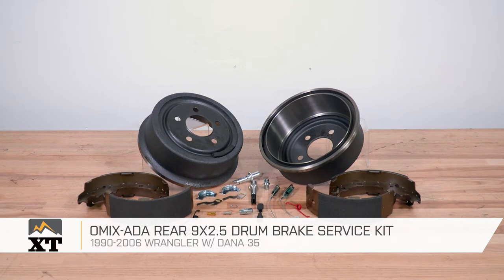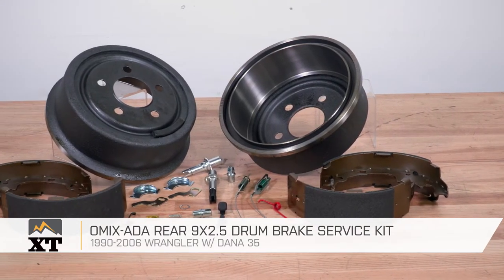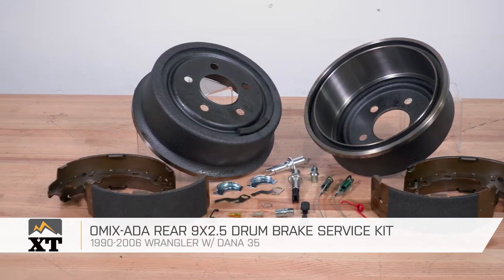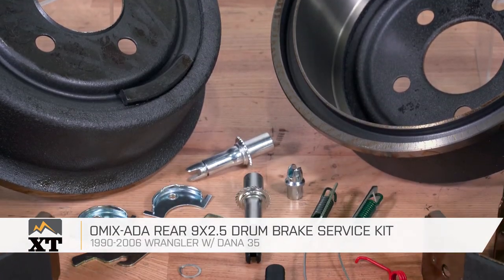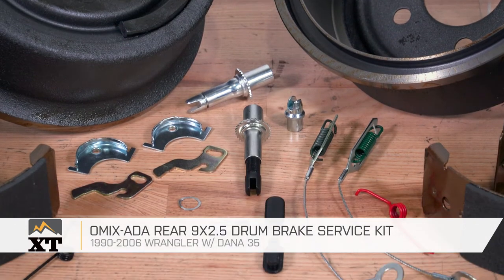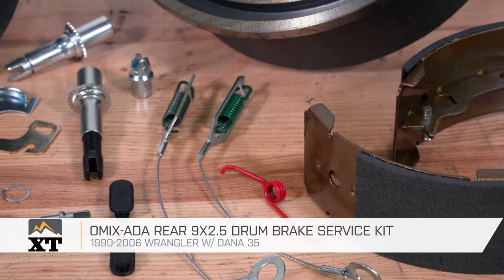This OMX ADA brake drum service kit is for those of you that have a 1990 to 2006 Wrangler looking to refresh the brakes on your Dana 35 rear axle. If you have a 90 to 2006 Wrangler that doesn't have a Dana 35 rear axle, this kit is not for you. This is just for those of you with that Dana 35 in the back.